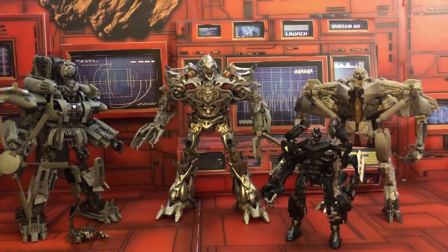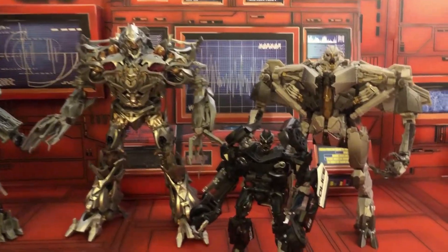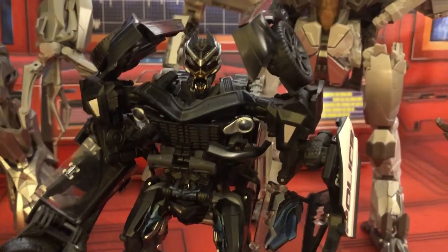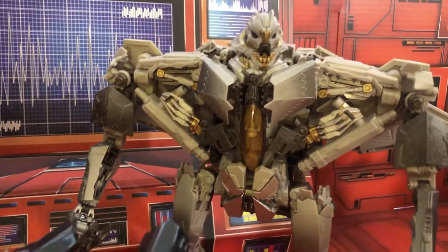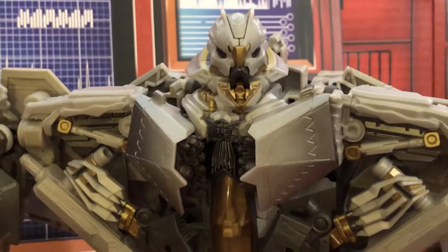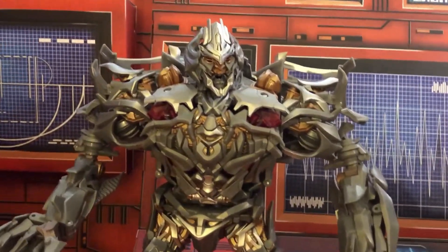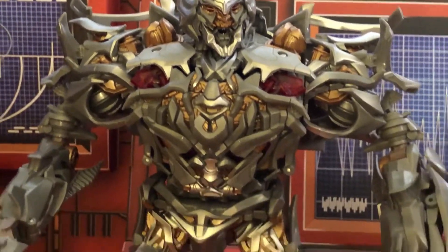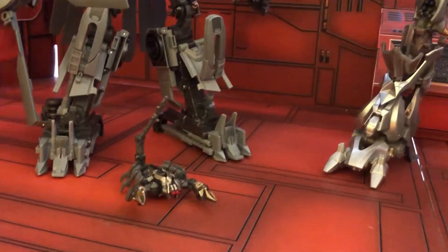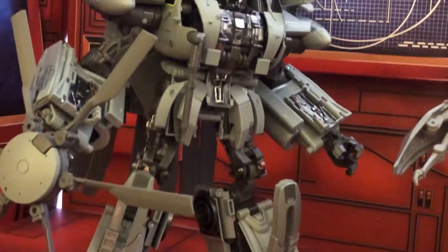Here is a look at my current collection of the official Masterpiece Movie Decepticons. Like a lot of my videos, I am making this to have a reference of my collection, but also because I want to have something for my friend to refer to when sorting out my collection. I also want to share some of my thoughts on these figures and this collection.